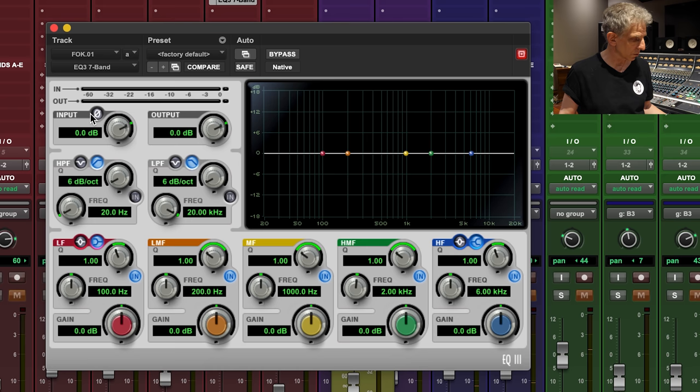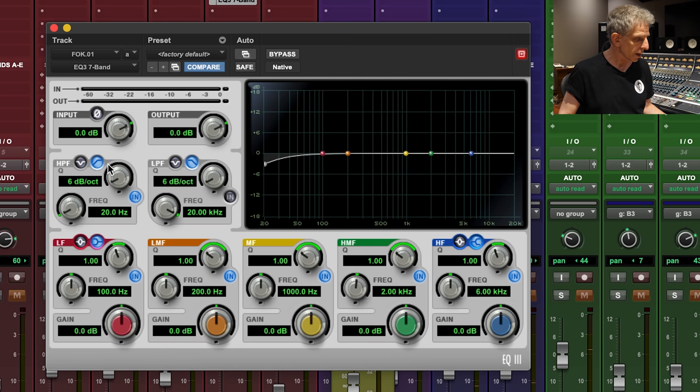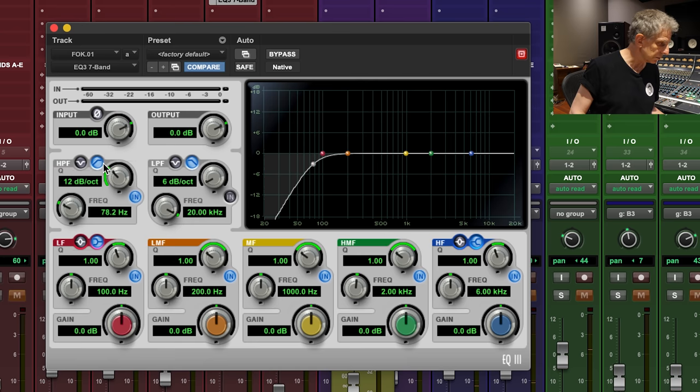I encourage you to use high-pass filters on things that don't have a lot of low end. Guitars, depending on how heavy you want them — I'm a fan of 50 hertz in guitars — but if you're really trying to clear things out so that the bass drum, the 808, the sub, the bass synths, and bass guitar can occupy that region, it's a good idea to use these filters. Generally, try to find the lowest fundamental of the instrument in the part you're doing, then go an octave down from that.